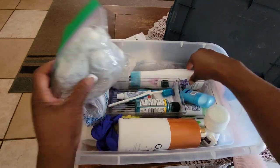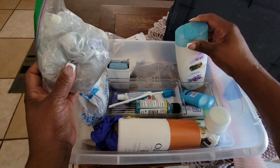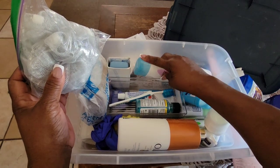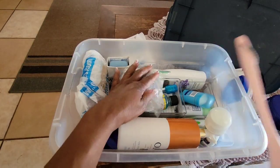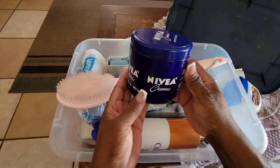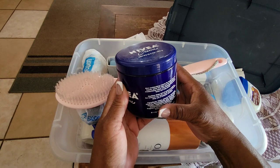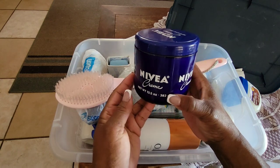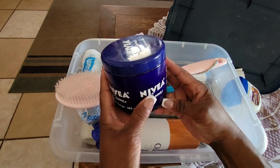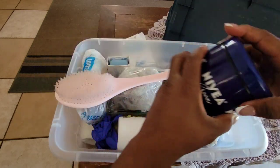I have some body wash you can put in water. Everything fits pretty good in here. I also have some Nivea cream — old school but it really moisturizes your skin. I use it after I wash my face and apply it to my face, upper body, elbows, knees, legs, and ankles. It really helps keep your skin moisturized.